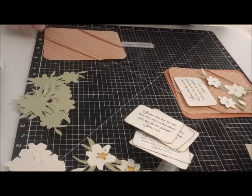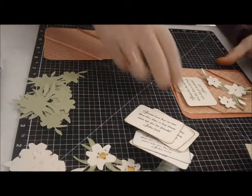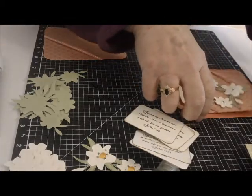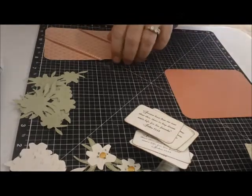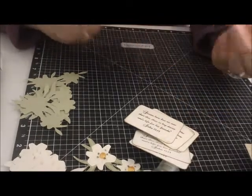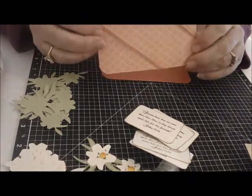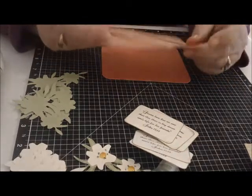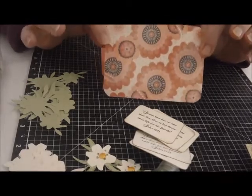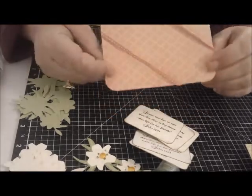I used some paper from Close to My Heart. This is the Cotton Candy, and this is paper from the Claire Collection. This is one of the sides, and this is the other side.